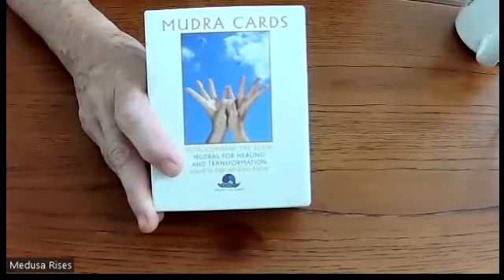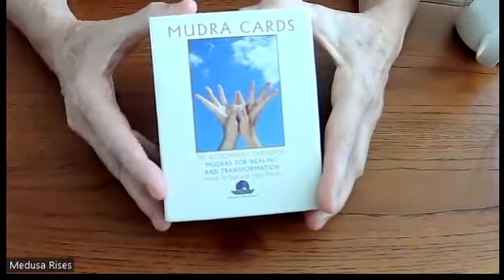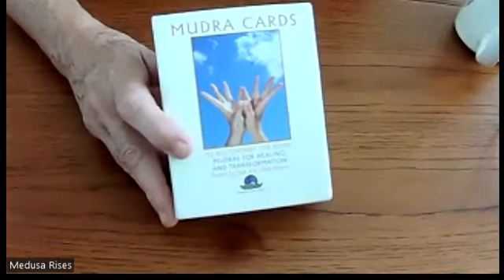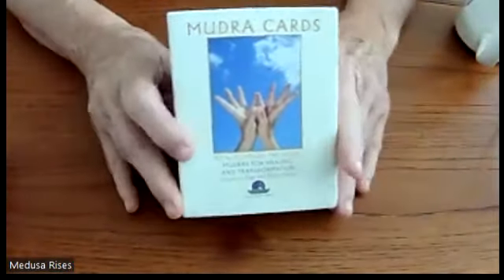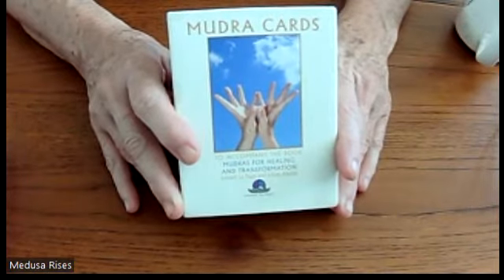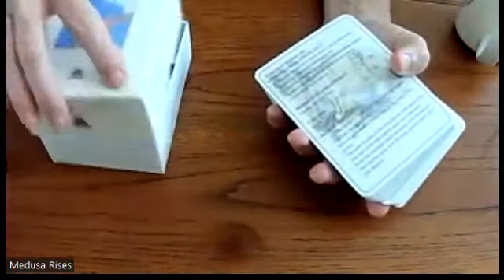Good morning! This is session nine or ten of going through the 108 mudra flash cards, along with the book 'Mudras for Healing and Transformation' by Joseph LePage. We're going through each one, three or four per day.